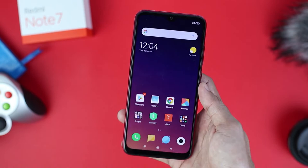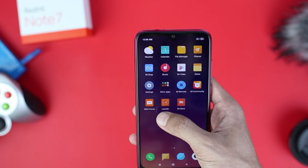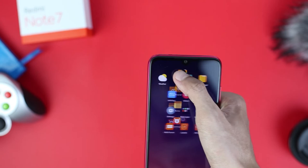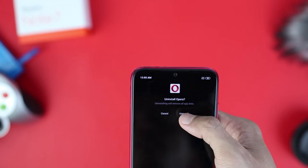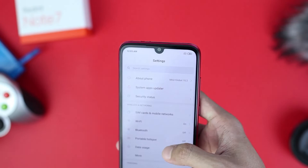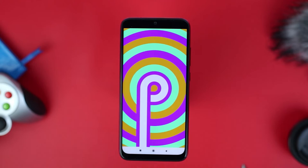Here is the initial display of the Redmi Note 7. Several applications are already pre-installed, including Lazada and AliExpress — these are the default apps from Xiaomi. Let's try to uninstall one. Fortunately, it can be uninstalled. The animation is quite interesting for MIUI 10. The phone comes with Android Pie 9.0 and MIUI version 10.2 stable ROM.